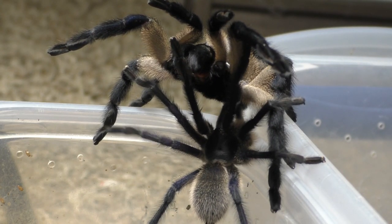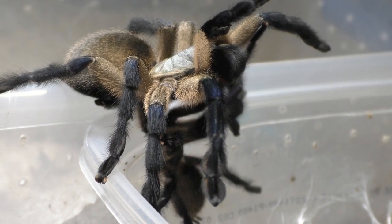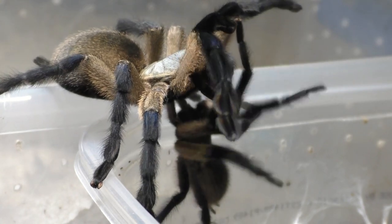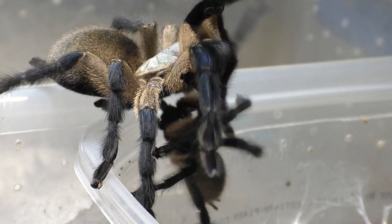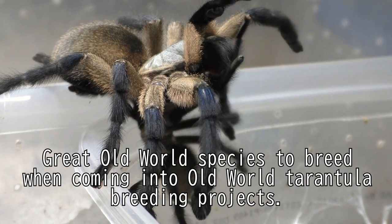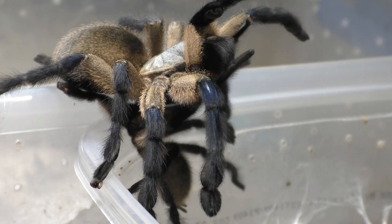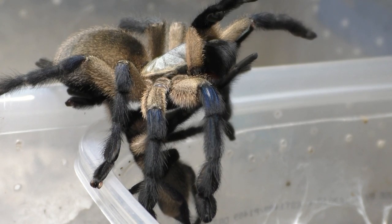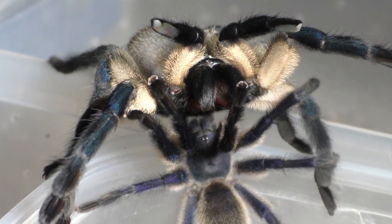In terms of coming into breeding old world tarantulas after working with new world tarantulas, for any of you new tarantula breeders out there, I think this species here is a great beginner old world tarantula breeding project. I highly recommend it, and honestly it's probably the easiest old world tarantula to work with in terms of breeding.